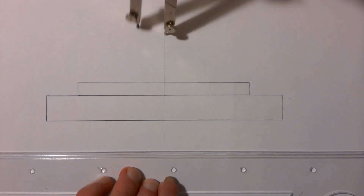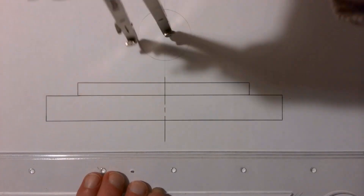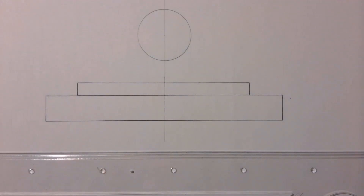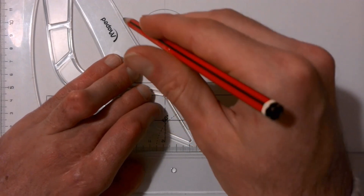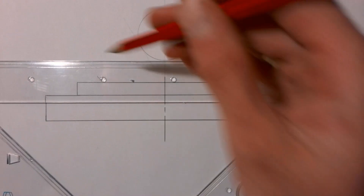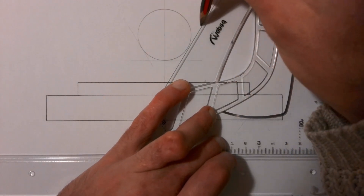I've used that center line to place my compass on it and I start off with that circle. Once I've drawn the circle I can then construct my hexagon around it, and then use that to project down and draw the head of my bolt. I'm going to finish doing this and then we'll look at how to place our nut and finish off our thread.